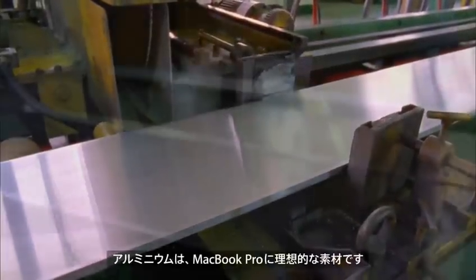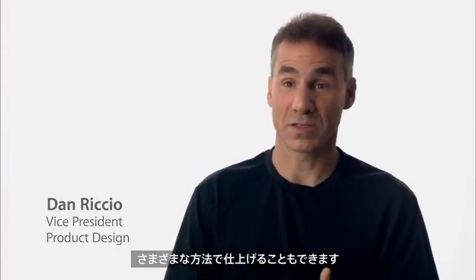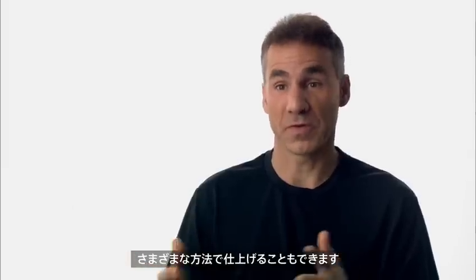Aluminum was the ideal choice for this product because it provides us the thinness and lightness that we want in a portable category. Great strength to weight ratio. It also provides us some really nice options from a finishing perspective.